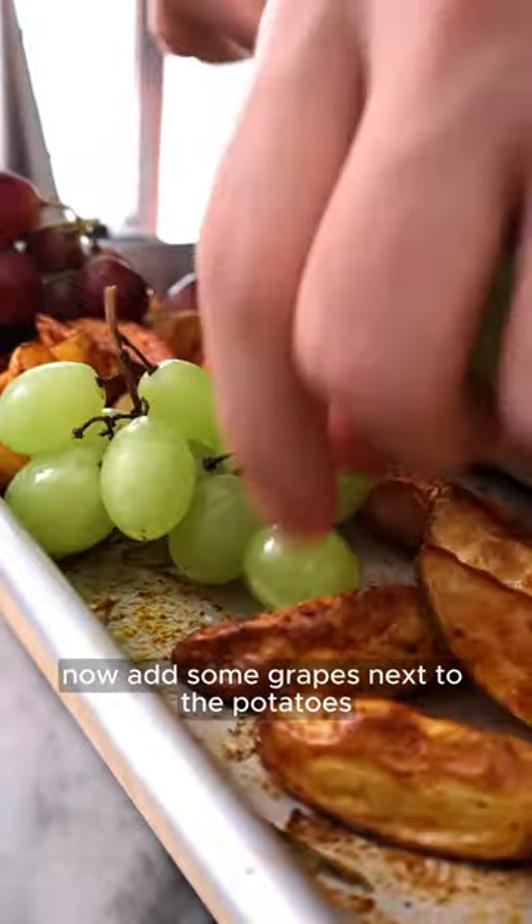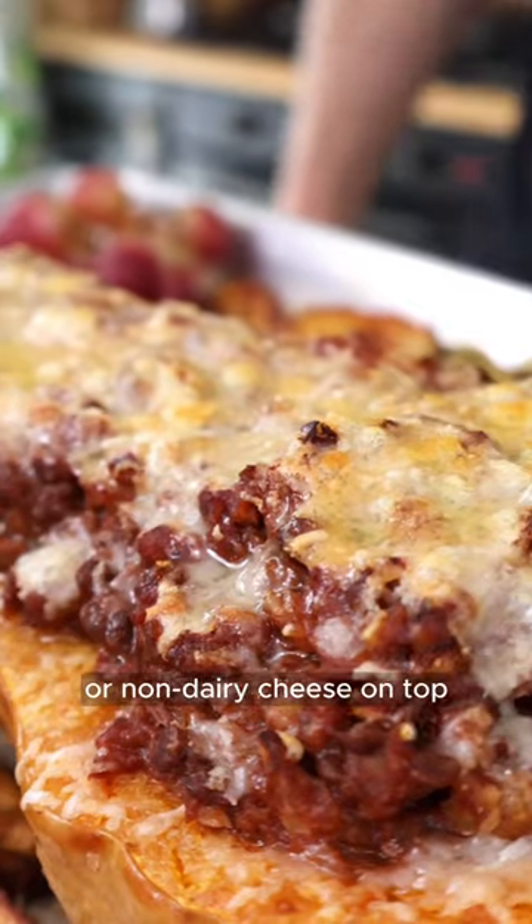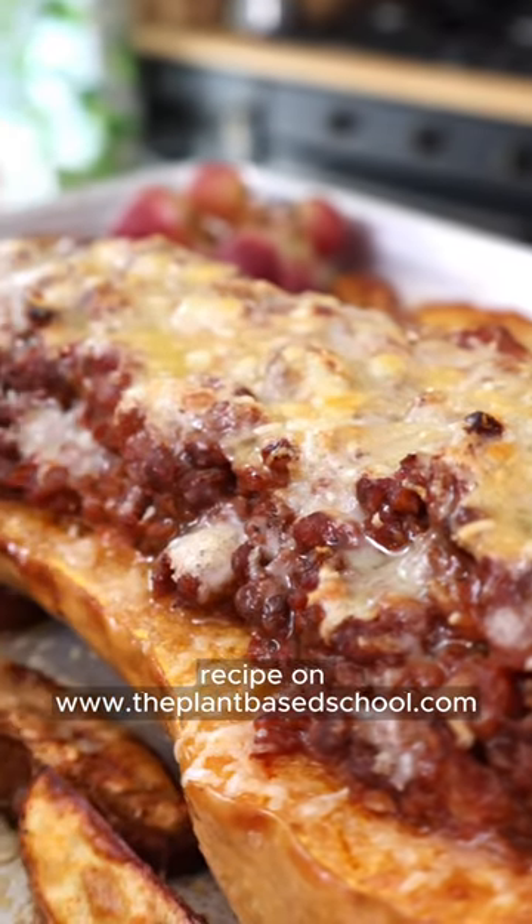Now add some grapes next to the potatoes, then put it back in the oven for 15 minutes. If you want, you can add some parmesan cheese or non-dairy cheese on top and let it melt for a few more minutes. Easy right?